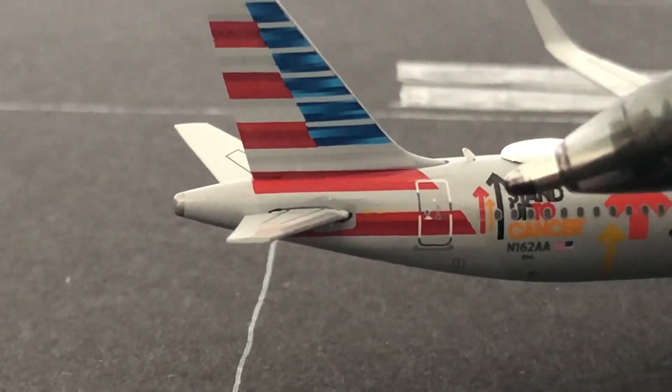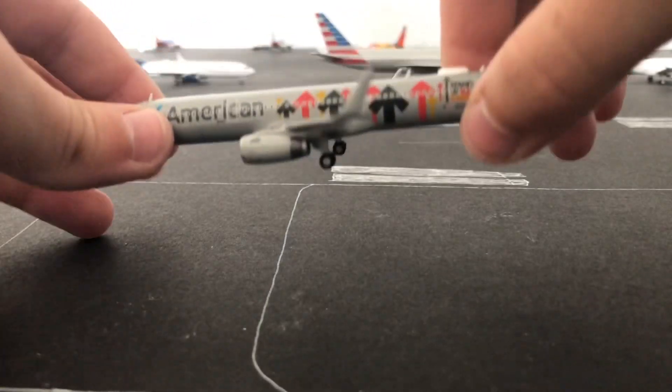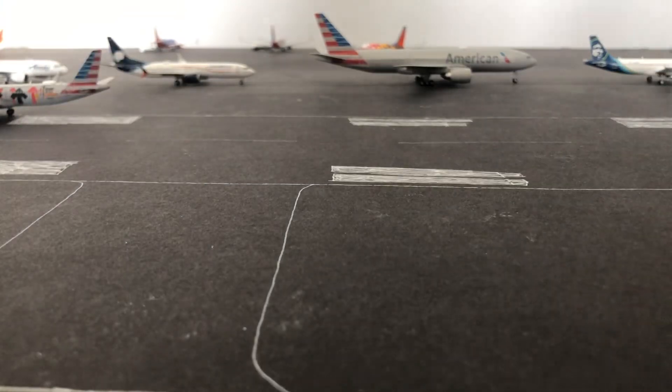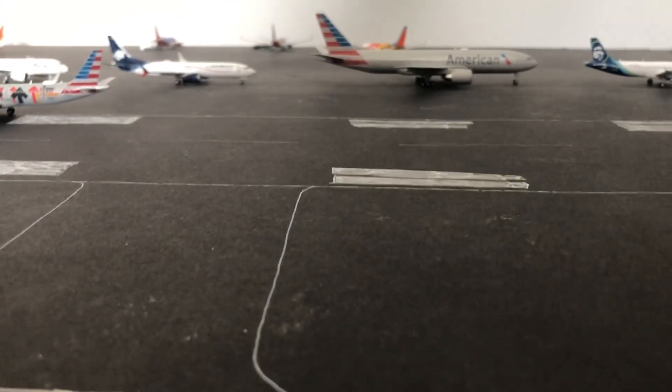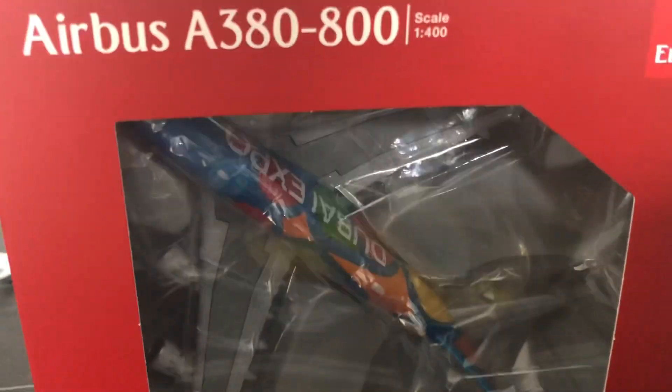Then we have the R4 door, and that's this model. Alright, so this model is beautiful. So let's get that one out of the way. Now we have the humongous Emirates A380.